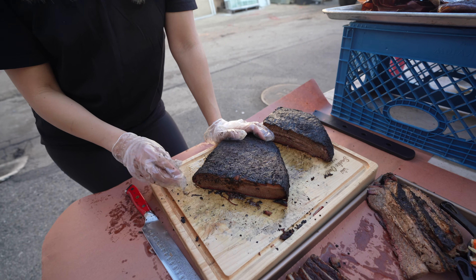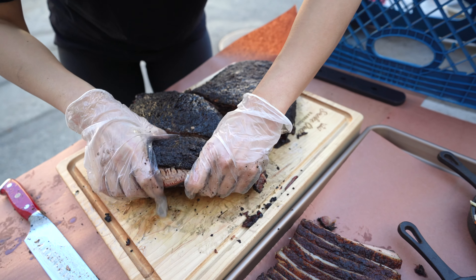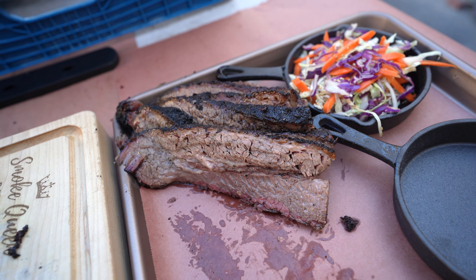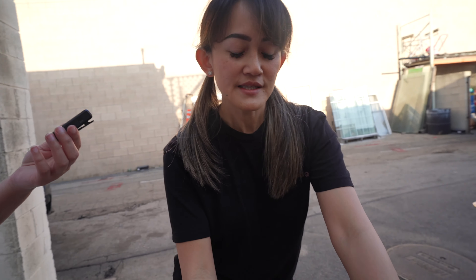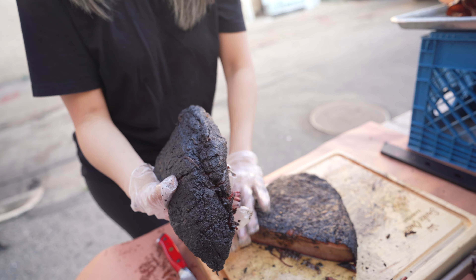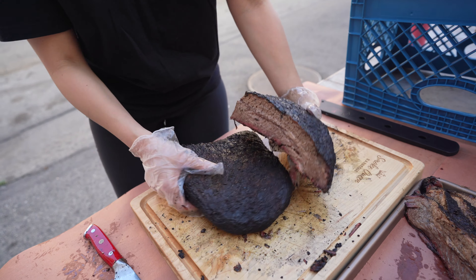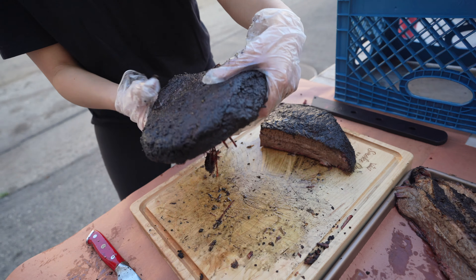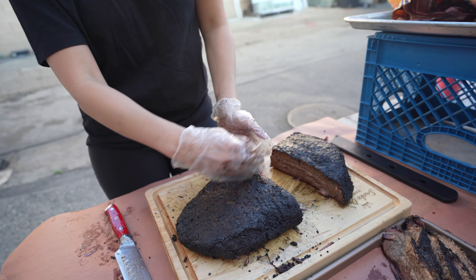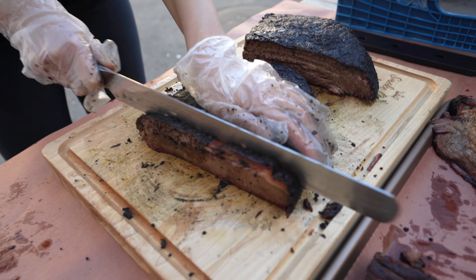This side is the point, also known as the fatty side of the brisket. There are two muscles in the cut of brisket — it's actually the breast of the cow and they run in opposite directions. That's why when you saw me slice it, I had to turn the fatty side perpendicular or 90 degrees and slice it against the grain. Now this side is the flat side, or the lean side, and the grain runs this way, so I slice it against the grain.